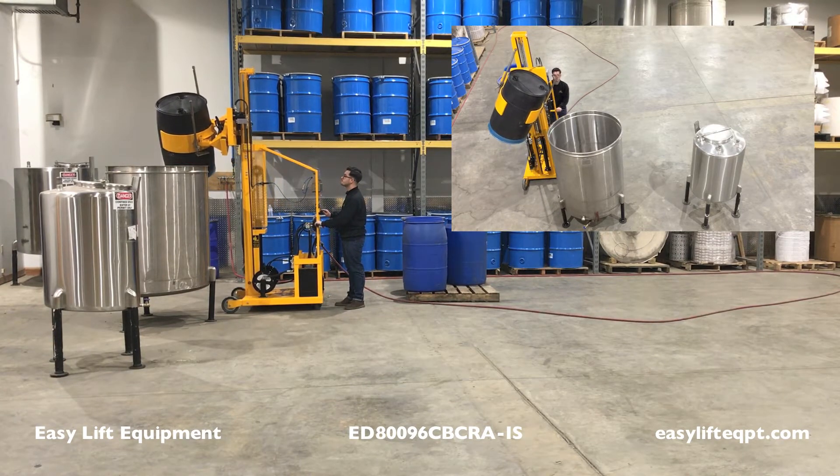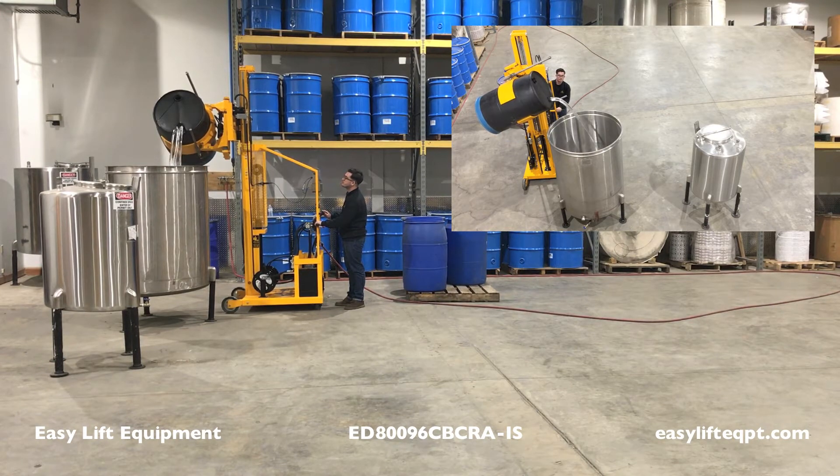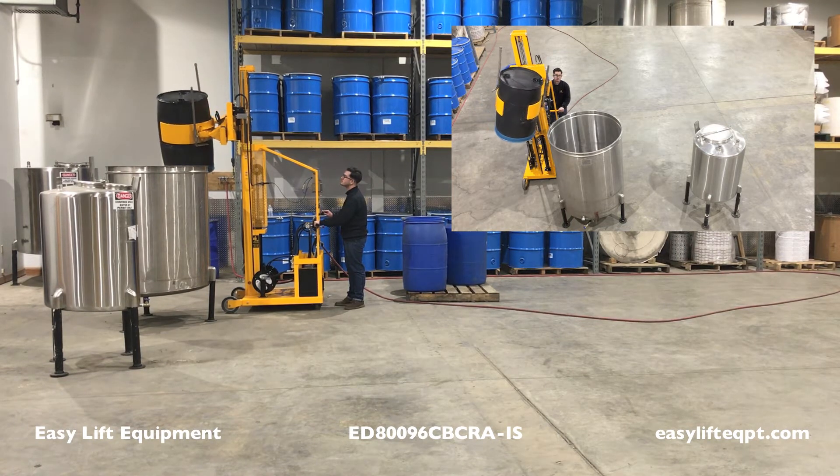Rotate the drum by pushing the rotation lever toward the desired container to allow the contents to transfer. When the desired amount of material has been dispensed, rotate the drum back to a vertical position. Lower the drum by pushing the lift lever to the down position located on the valve control box.